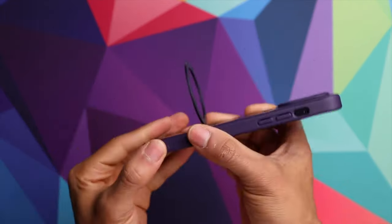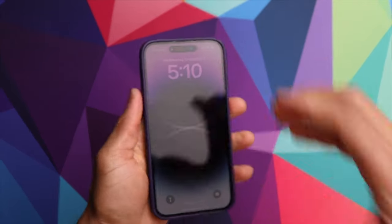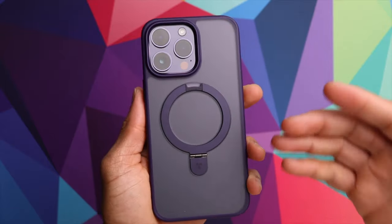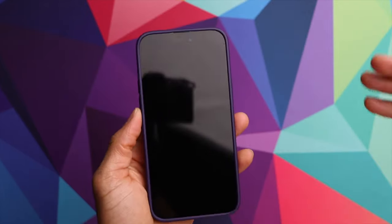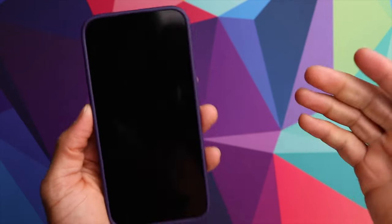Overall, these are really solid cases. They're very slim fitting and don't add a whole lot of size or bulk to your phone. They offer MagSafe compatibility as well as that built-in kickstand. I will have the links to all of these options down in the description if you're interested.